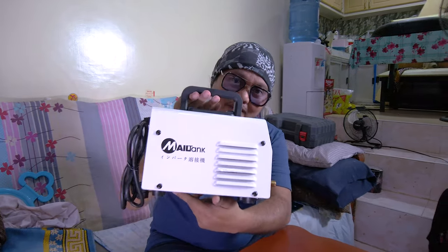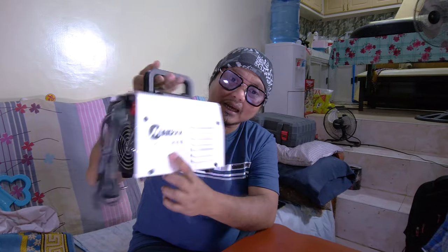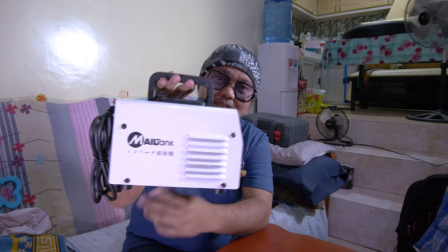Anyway, today is the day we unbox our MaleTank portable welding machine! We need this for our vehicle. If you have a vehicle at home, this is something you'd want to have — for DIY projects, for rust on your vehicles, for gates. You can use this at home, and at the same time in your shop or garage.